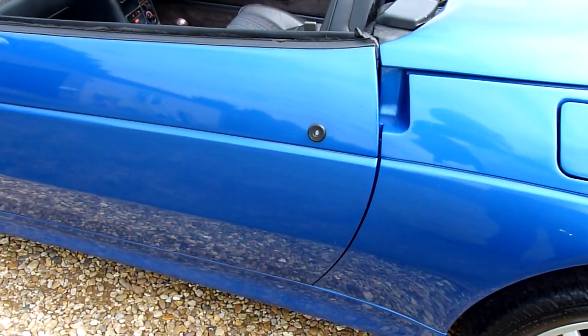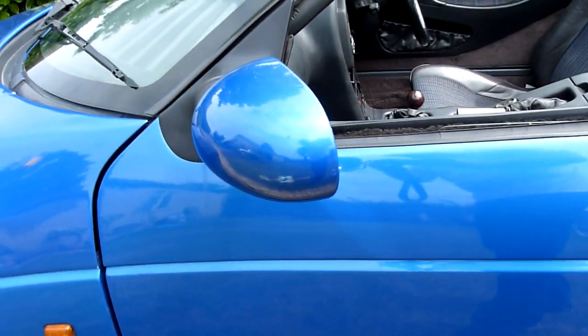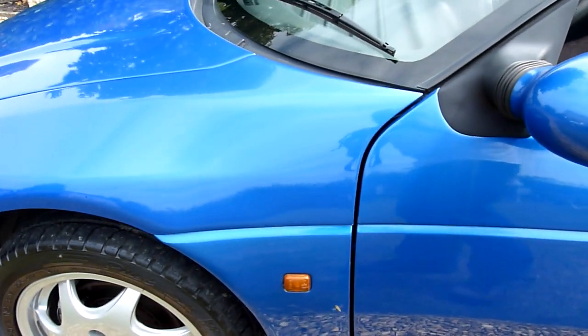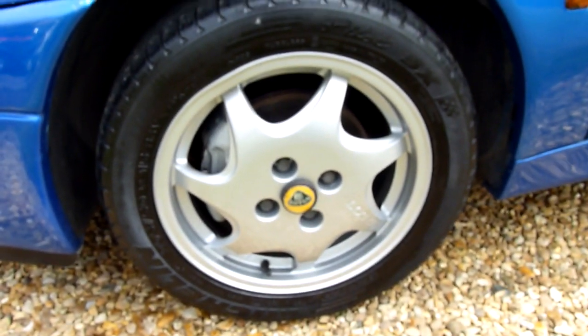Coming down the passenger side, again all really clean — just a little mark on the rear of the wing as you can see there. But the rest of it is absolutely lovely. And then the front wheel, again perfect.